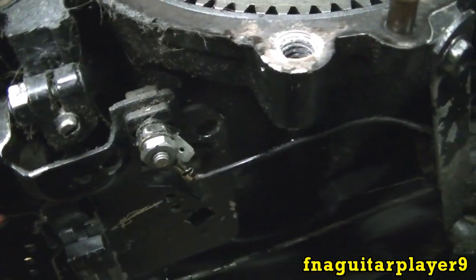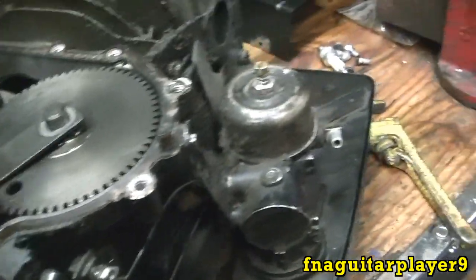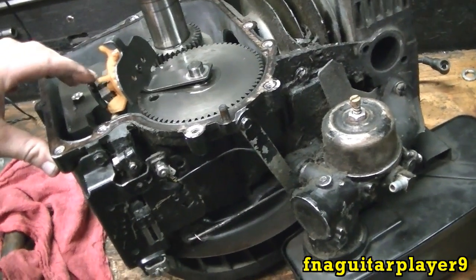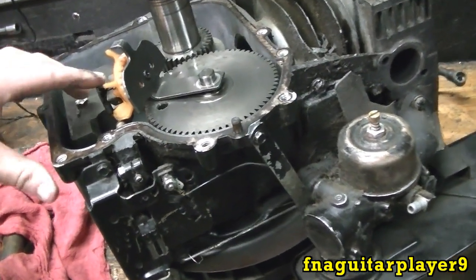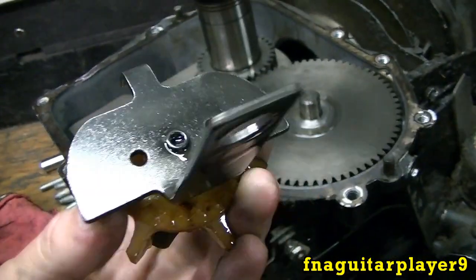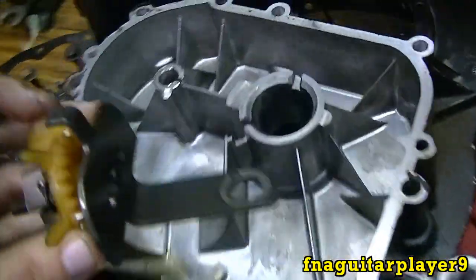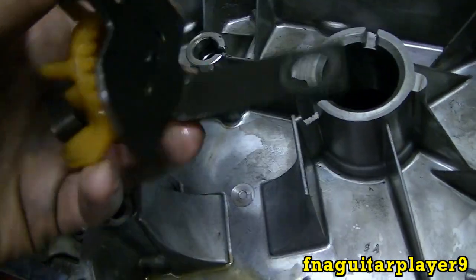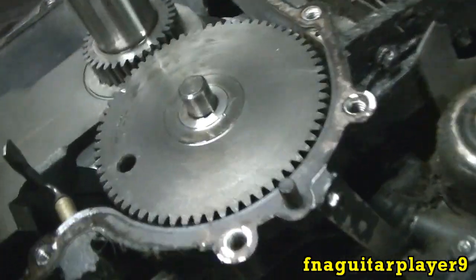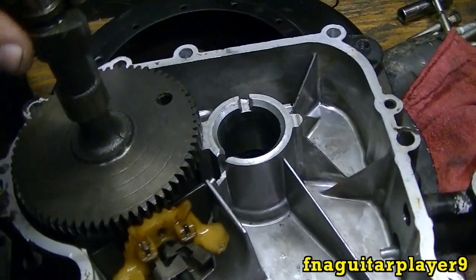That's all the external parts of the governor. Follow the governor arm inside and it connects to this internal piece. This piece serves two purposes — the most important being that it's your oil slinger. Most of these small engines don't have an oil pump, so this rides in the oil sump and slings oil around all the internal parts.